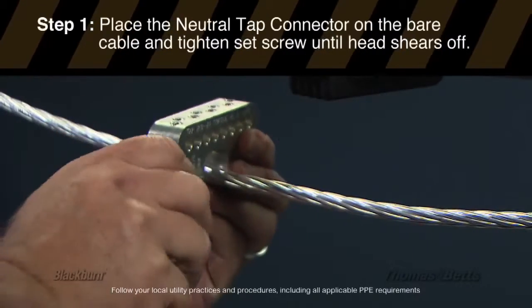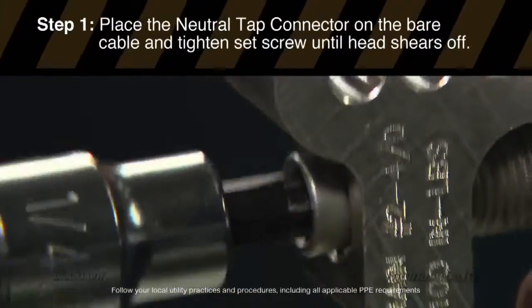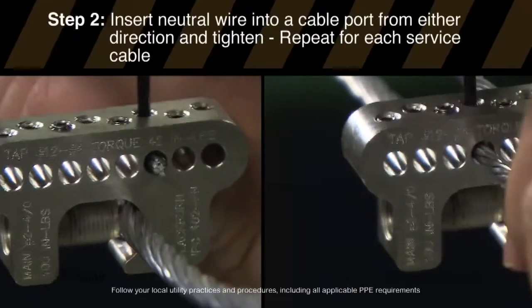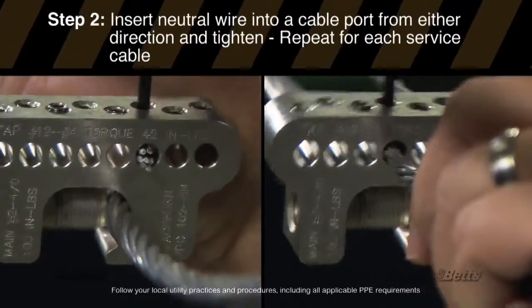And now for the neutral connector. Place the neutral tap connector on the bare cable and tighten the set screw until the head shears off. Insert the neutral wire into a cable port from either direction and tighten. Repeat for each service cable.